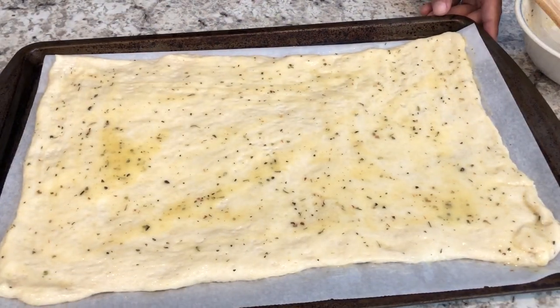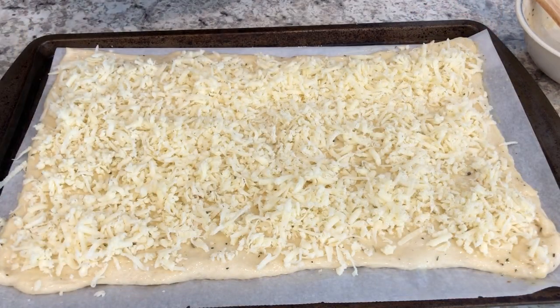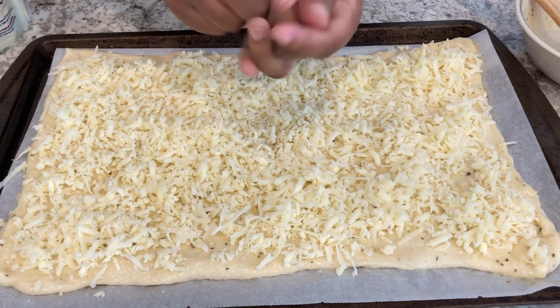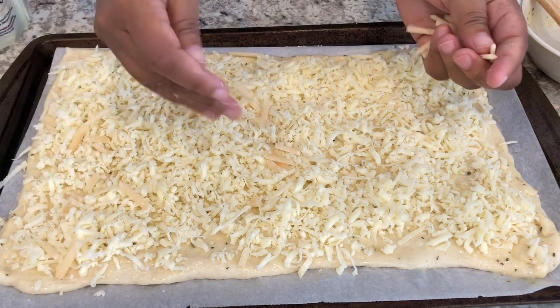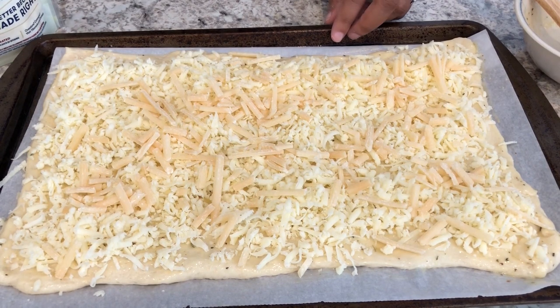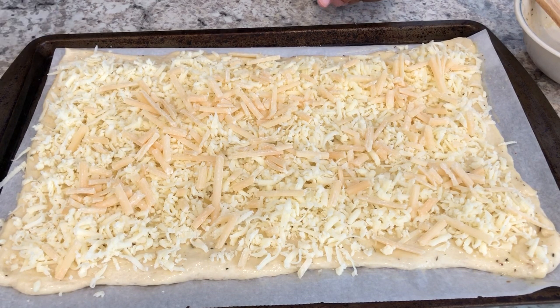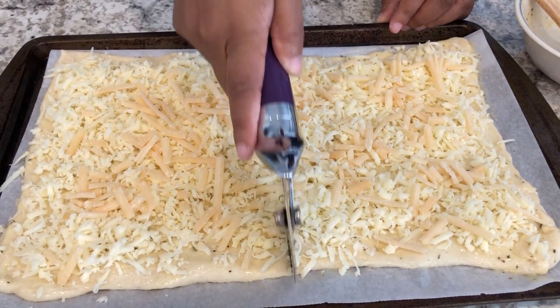Next, you're going to take your mozzarella cheese and just sprinkle it all over. Then it says to add parmesan cheese. I couldn't tell from the recipe if it meant the Kraft grated parmesan or the fresh stuff, so I'm just adding the fresh stuff and sprinkling it on top. Now I'm going to pop this into my oven, preheated to 400 degrees, and bake it for about 20 minutes. I forgot — it says to cut your breadsticks before you put them in the oven.